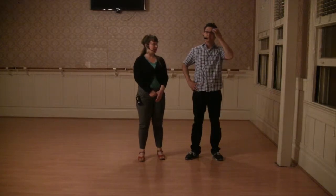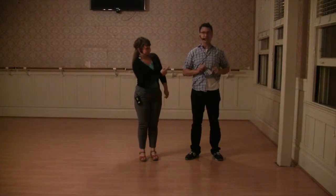Thanks for coming to the 920 Special. This was Week 2 of Level 1 Lindy Hop in April 2015. I am Jessica, and I'm the Kirky Monster.